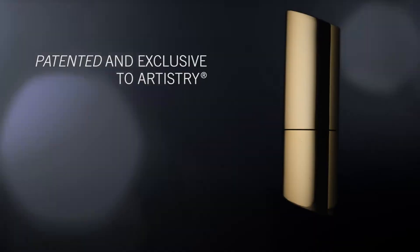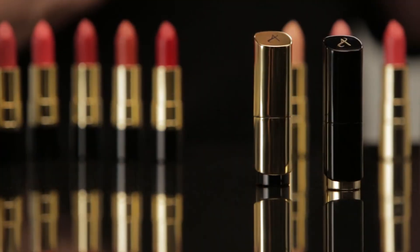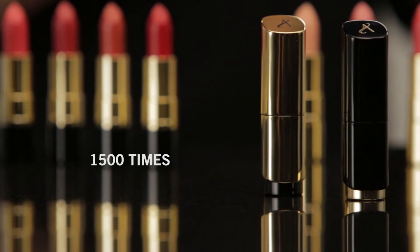This is our beautiful new lipstick packaging. It's patented and exclusive to Artistry and nothing else looks quite like it. It now has the award-winning Crescendo design and was engineered with 17 different parts. We actually conducted over 40 tests to ensure quality, including opening and closing it 1,500 times, which I think is pretty amazing.